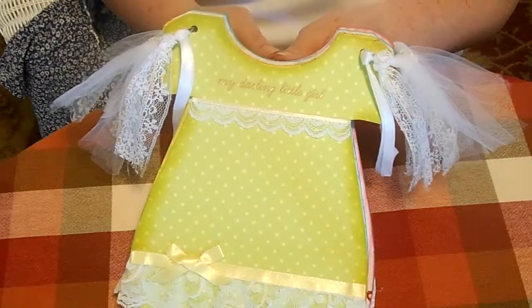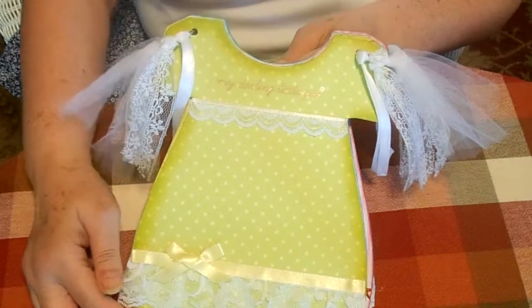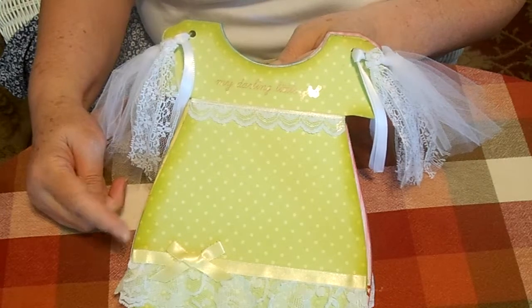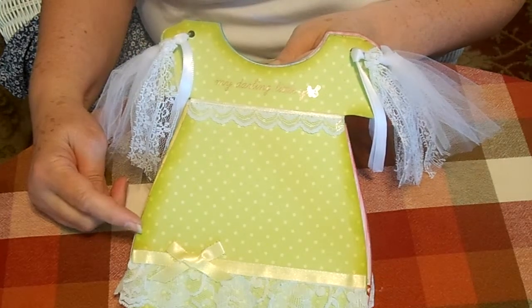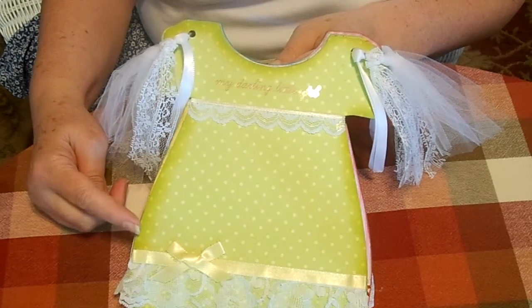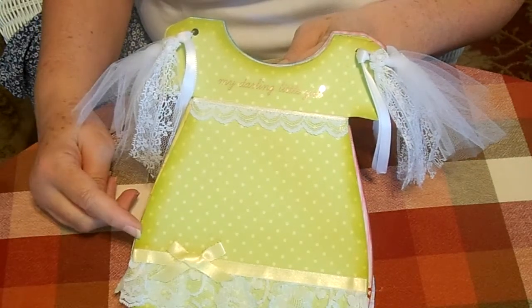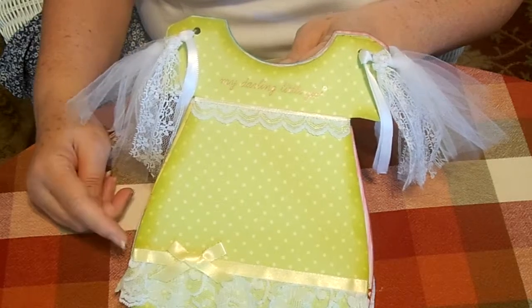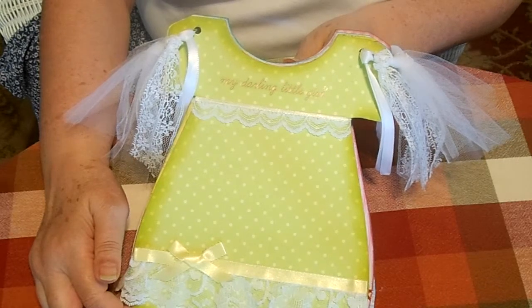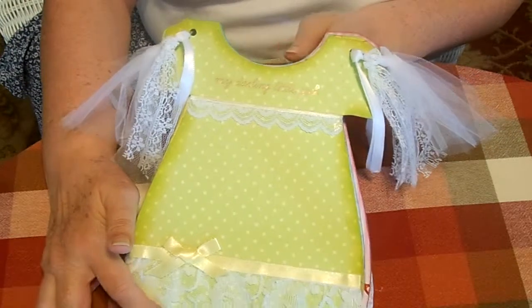This one says 'My Darling Little Girl.' I put these together using Xyron adhesive — I just ran the chipboard through my Xyron machine and then put it down on the back of the pattern paper, then used the craft knife to go around the edges and ink the edges. It's pretty straightforward and once you do a couple pages this scallop at the bottom—